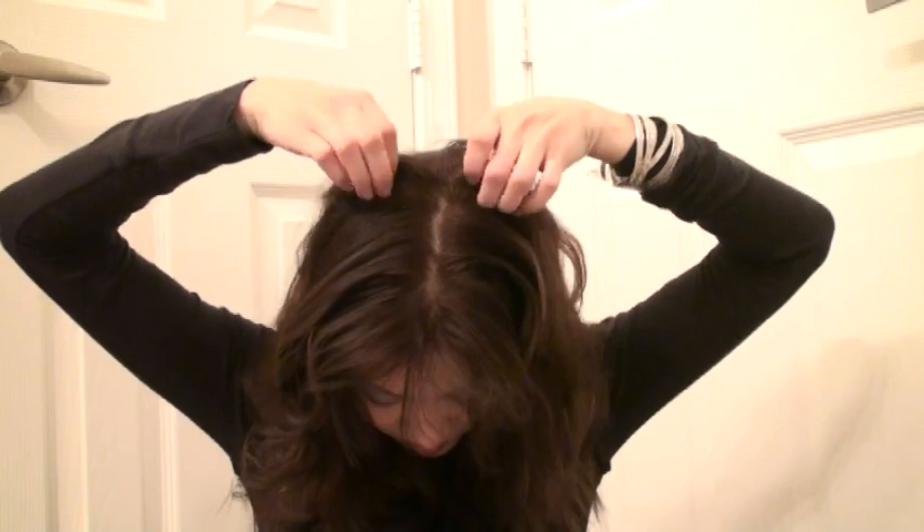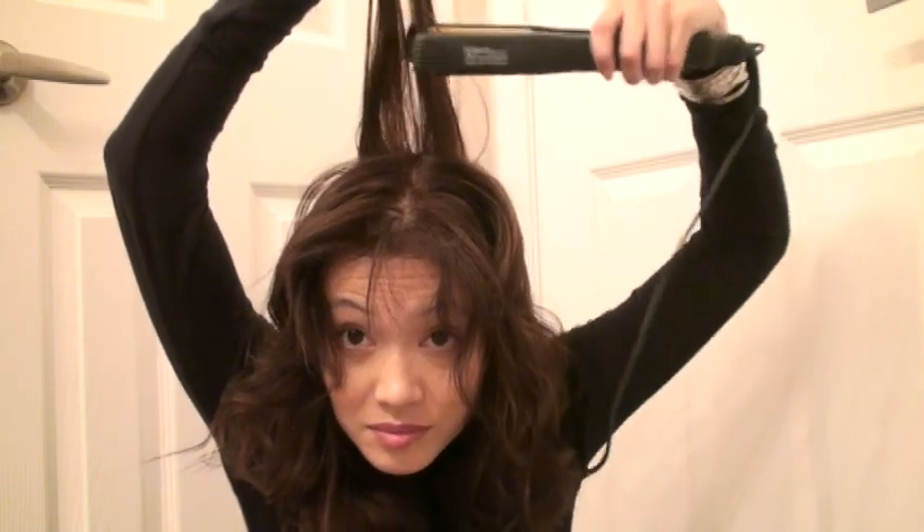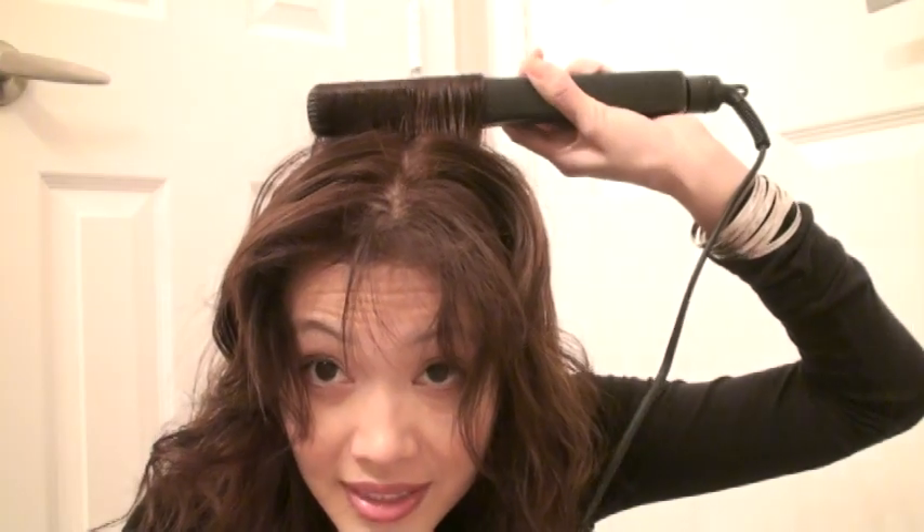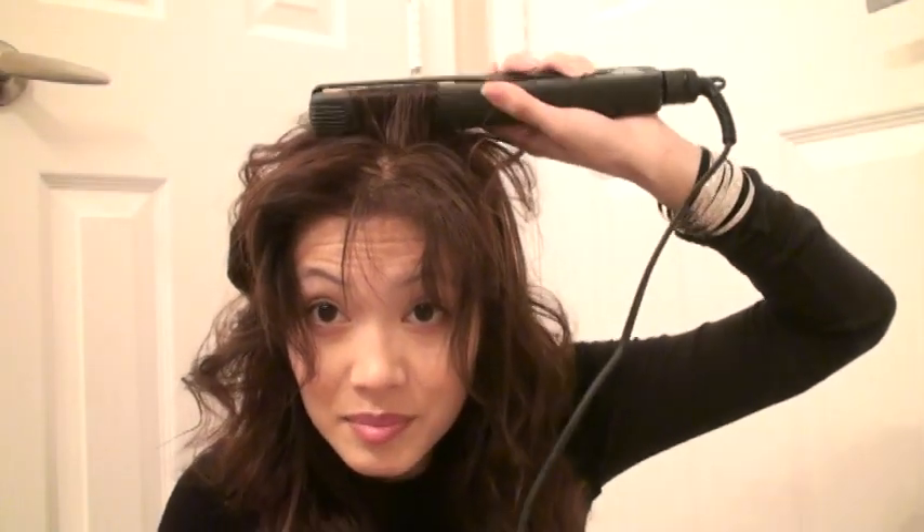Another thing you can do with a flat iron is create a poof. You want a flat iron that's rounded off — you clip and round it upward, take flat pieces, and flip it again. I usually use a curling iron for this, but if I have a flat iron and I'm going for straight big hair, I use the flat iron. Then lightly tease it and you're done.